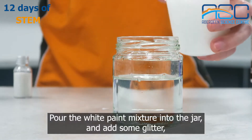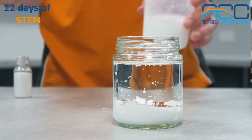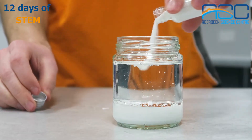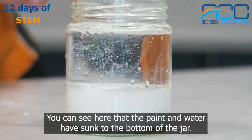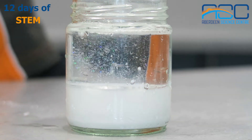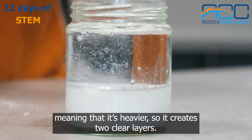Pour the white paint mixture into the jar and add some glitter so that it's nice and sparkly. You can see here that the paint and the water have sunk to the bottom of the jar. This is because water is more dense than the oil, meaning that it's heavier, so it creates two clear layers.